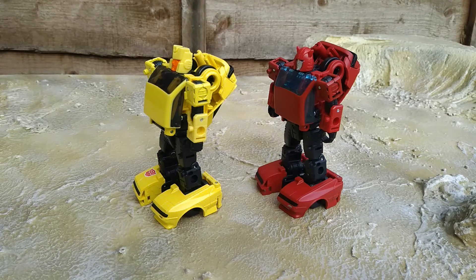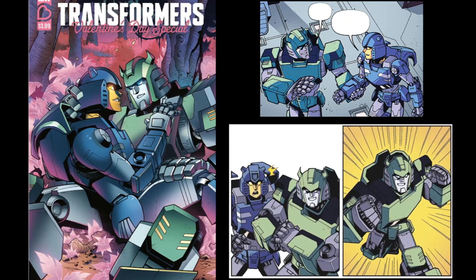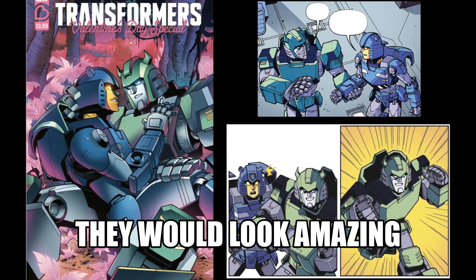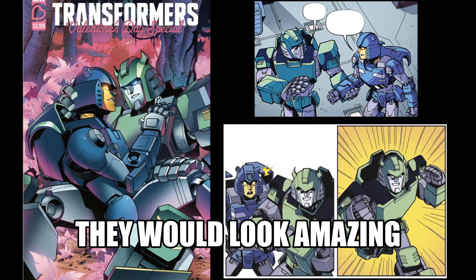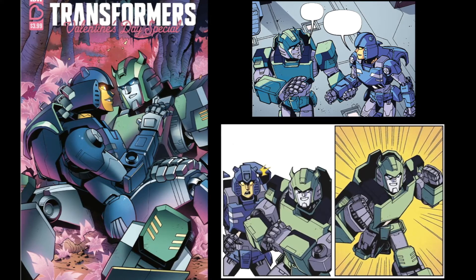Having Hubcap really makes me wish they would just release Tap Out and Glyph. They're two of my favorite non-mainline Transformers characters, especially after reading the Valentine's Day special IDW did this year — yes, something good came out this year. It was the Valentine's Day special. Please, just do this mold as these two.